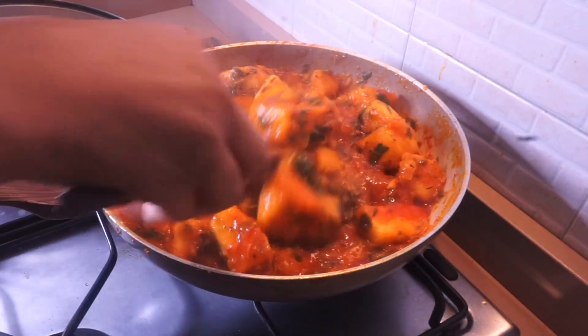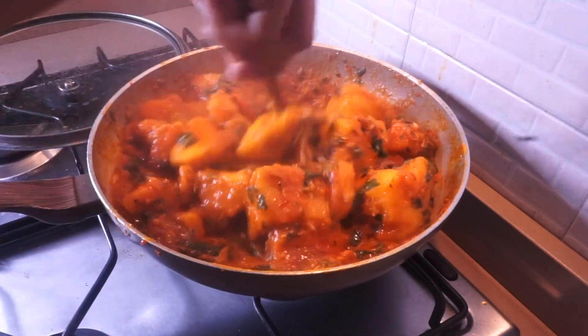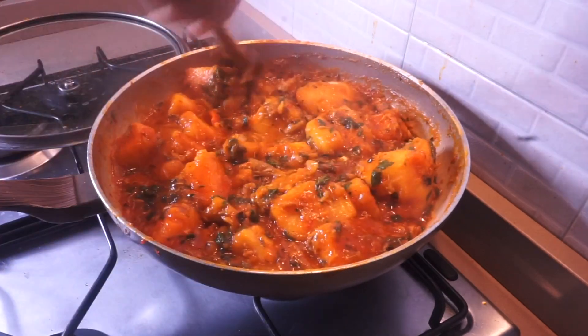Hi everyone, welcome back to my channel. In this video I'm going to be showing you how to make this delicious yam porridge using bell pepper. This is a very simple recipe and it's worth trying, so let's continue.